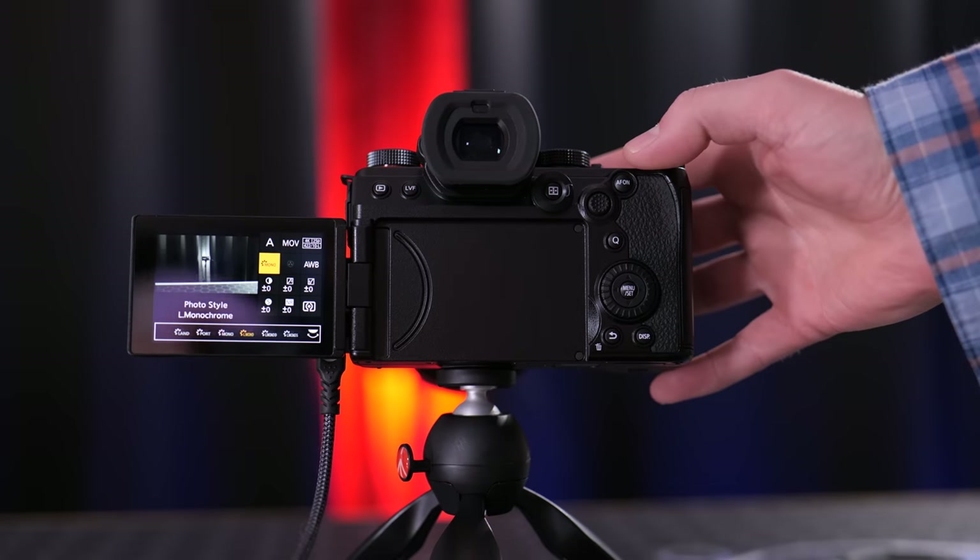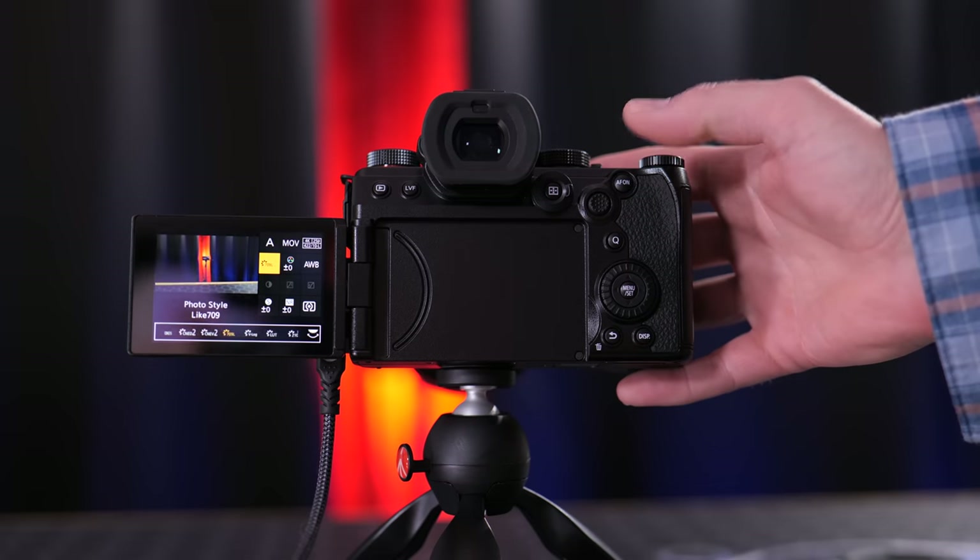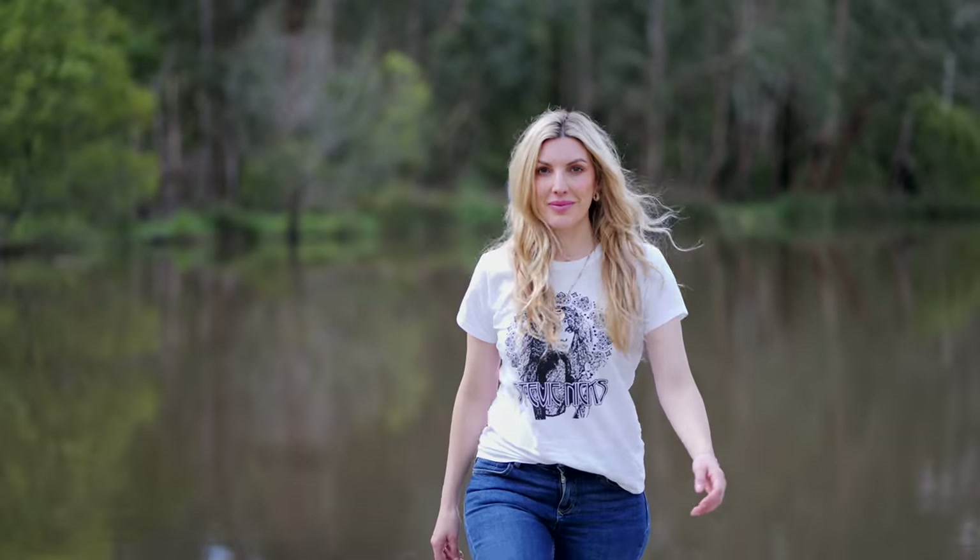If you don't want to shoot in V-Log, we still get all the great color profiles that Panasonic have given us for years. My favorite still, to this day, is the natural picture profile.